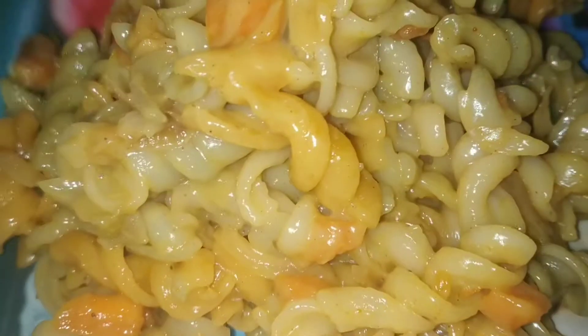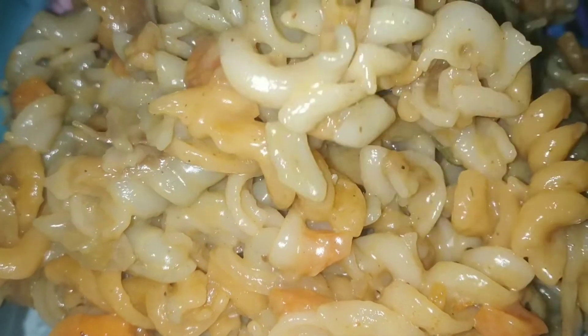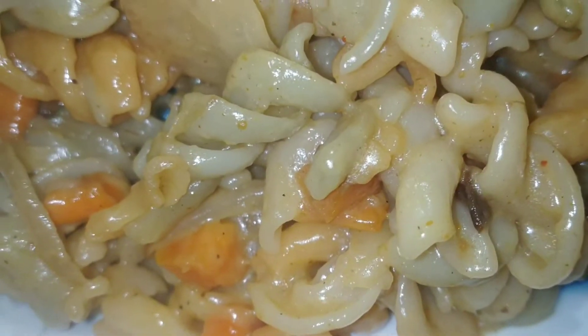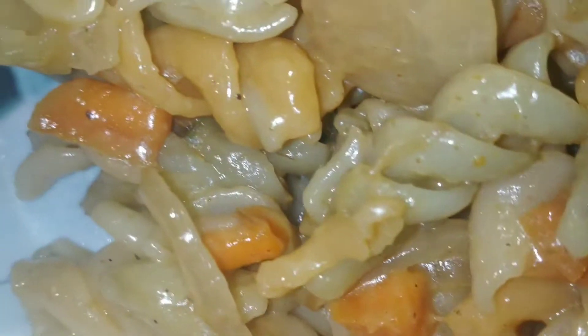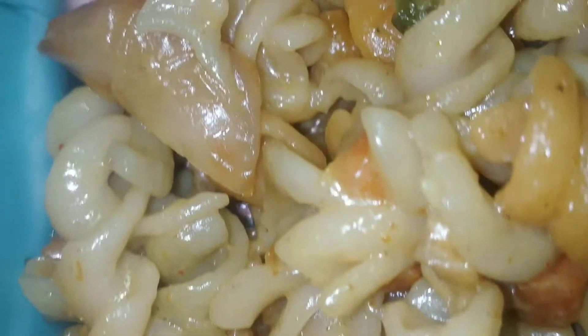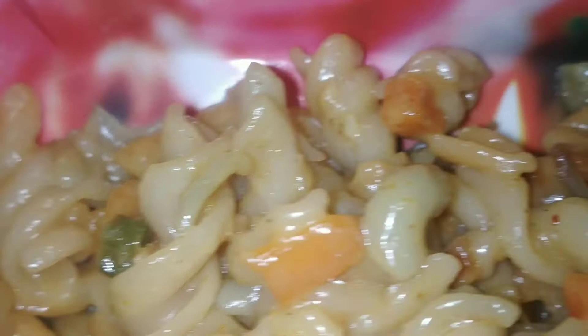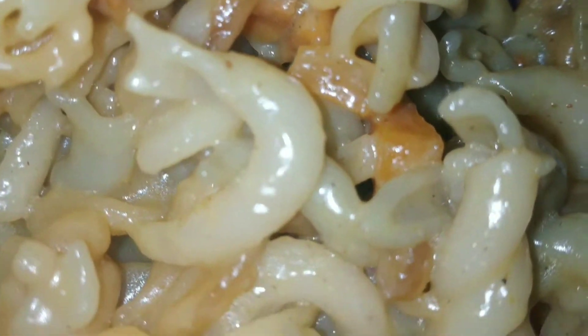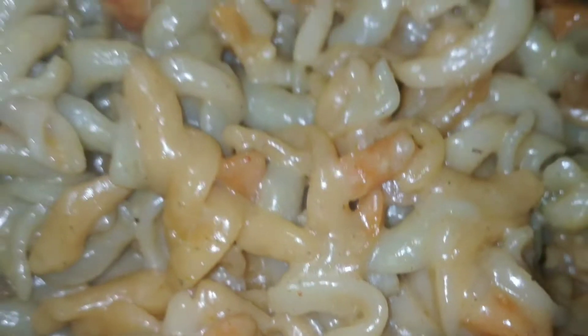Hi friends, welcome back to Chani's Recipes. This is my channel. Today I will show you how to make a simple recipe you can have for breakfast.